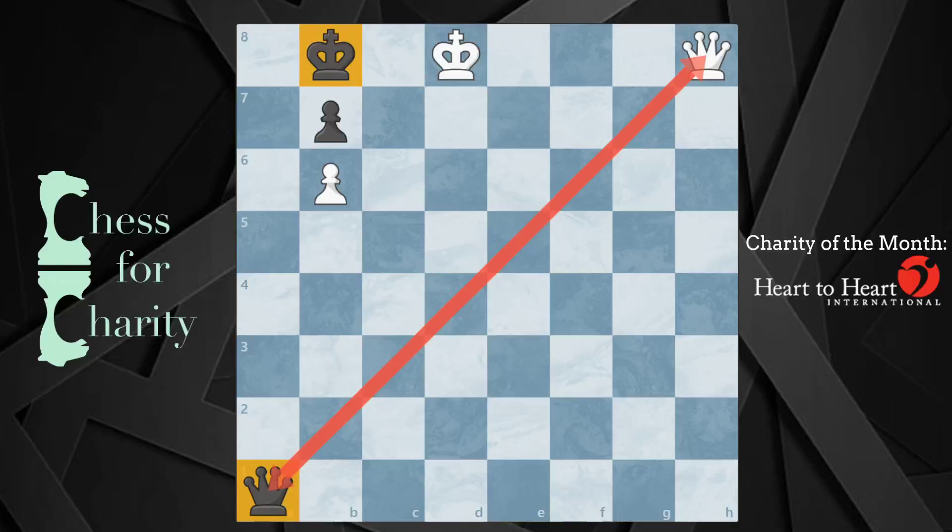Hi everyone and welcome back to Chess for Charity. In this video, I'm going to show you a really cool endgame puzzle where there are only a few pieces on the board and both queens are in tension. Currently it's white to move, and if you want to pause the video and give it a shot, feel free to try it out.